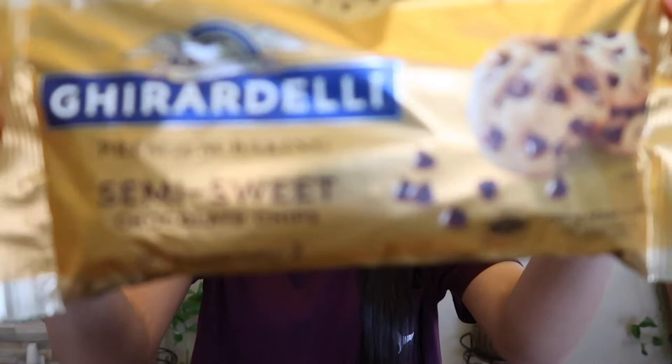Okay guys, to begin I'm gonna show you what you need to make these Easter strawberries. Most importantly you're gonna need nice strawberries — I already washed mine and they're currently drying. And then next you're gonna need these Geraldi baking chips and these classic white Geraldi baking chips.